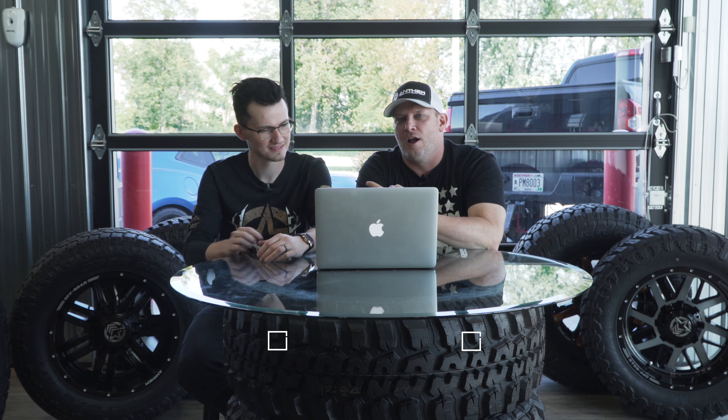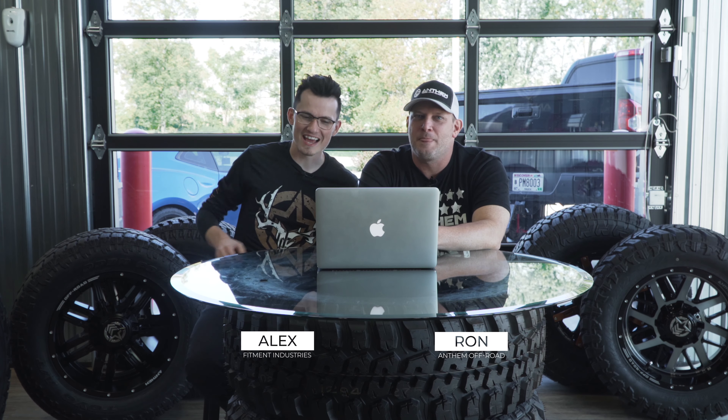Hey everybody, Ron here with Anthem Off-Road, and today I have my friend here, Alex from Fitment Industries. Hey guys, how's it going? It's Alex from Fitment Industries. I'm over on the Anthem Off-Road side of things.